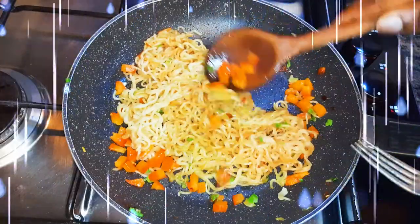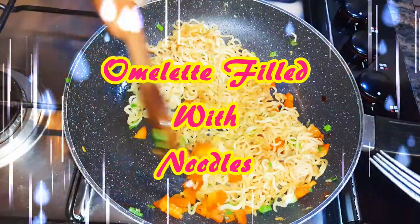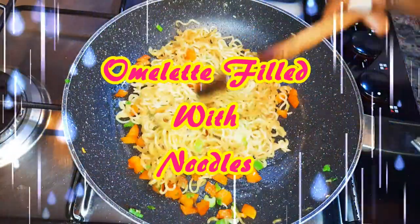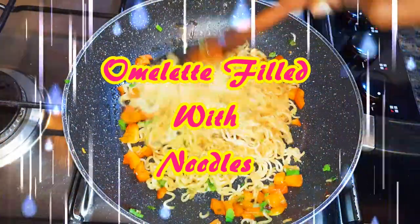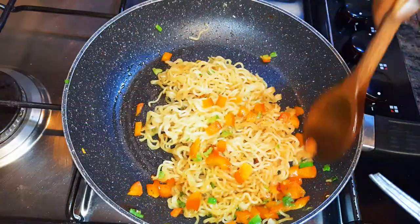Welcome back to my channel! Today I'm bringing you a very quick but delicious one. This is an omelette filled with noodles — a very great dinner or lunch idea. Without wasting time, let's just get started.